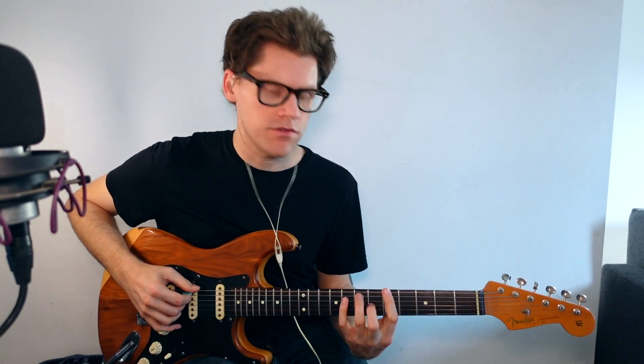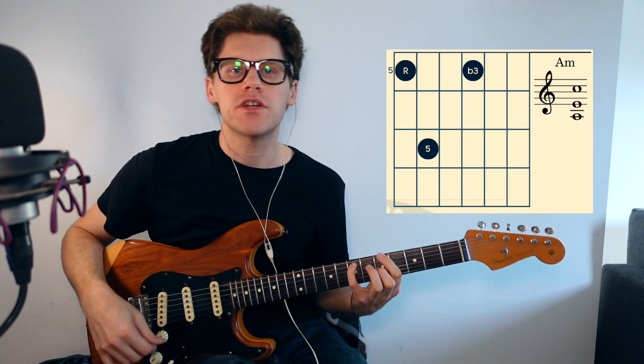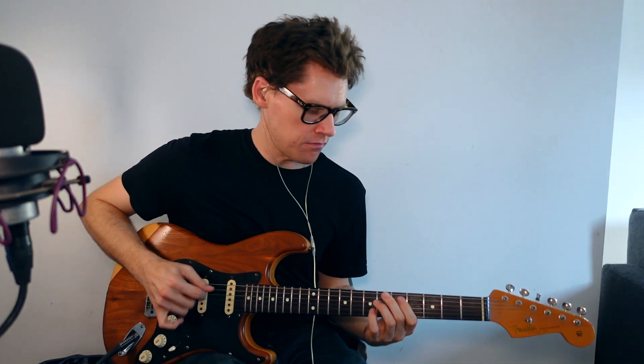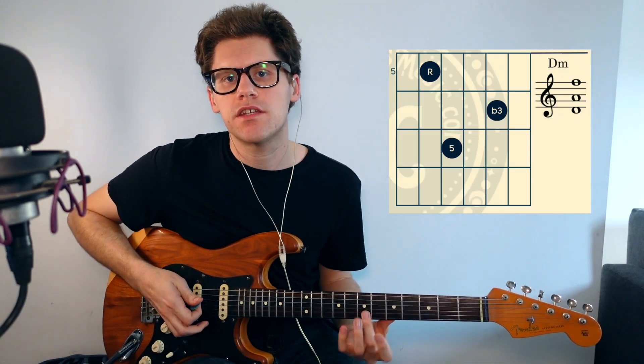You've also got to get used to playing them in their minor forms. You've got your A major and then the A minor — I've just moved that major third down a semitone to get the minor third. The same thing with the D major chord: that's the major, and I've just taken the third on top down one fret to get the minor third.